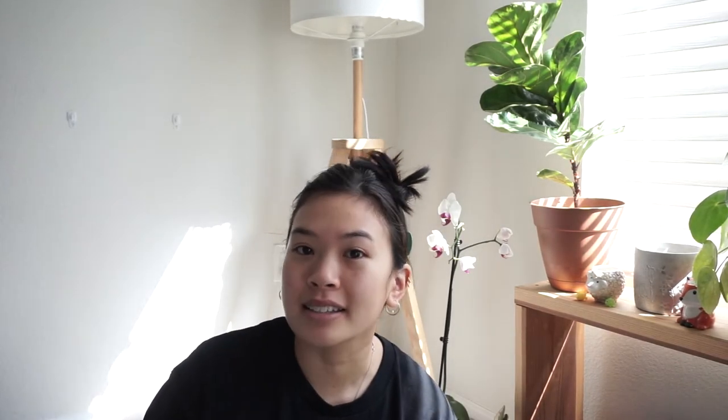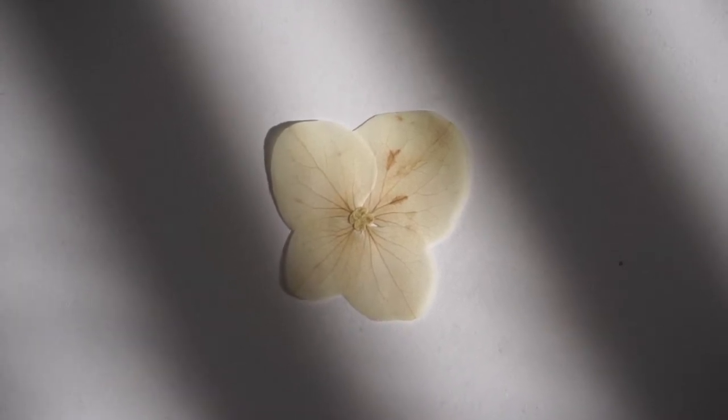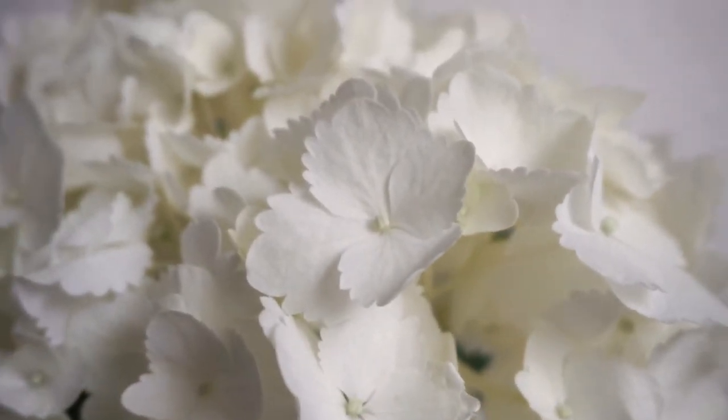The third question is how to press white flowers. Though it seems like a daunting task, it's pretty simple. It's the same method as pressing your flowers to retain color — press as fresh as possible. But the thing with white flowers is that you can see bruises a lot more easily. So if a fresh white flower has bruises on it, once it's pressed those bruises will most likely be emphasized more. For white flowers you want to make sure they're in really good condition with no visible imperfections — that's how you will end up with a better final pressing.